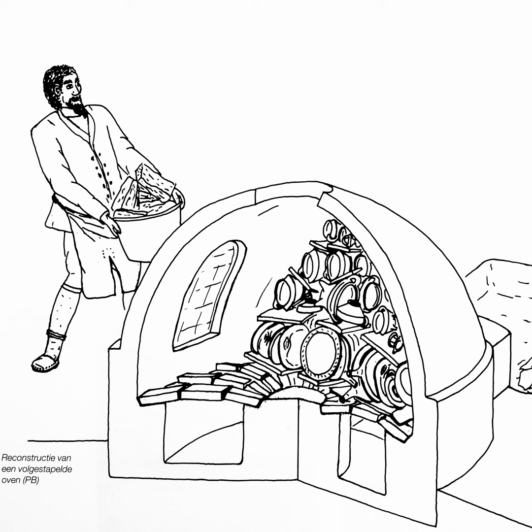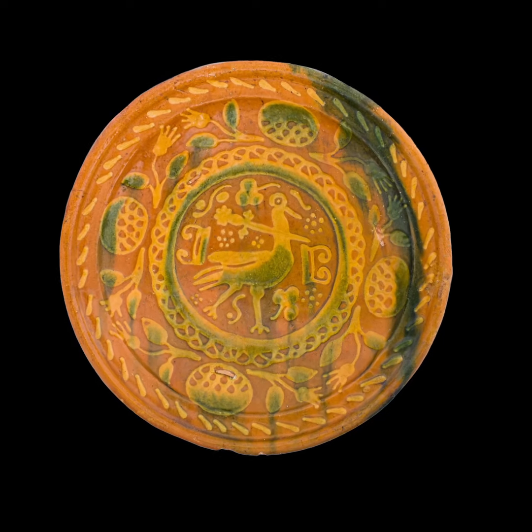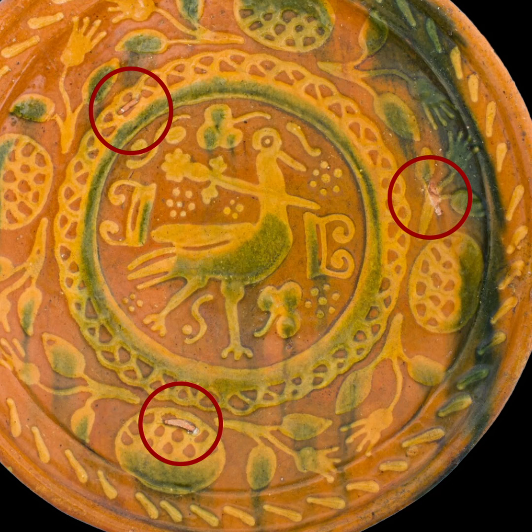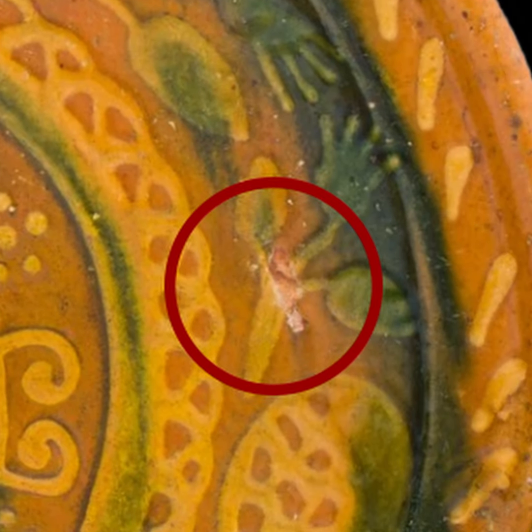The third reason: when the dishes were fired they would be leaning against each other, and with all the glaze there was a decent risk of them sticking together. This dish is more than 400 years old and you can see imprints from the feet of the neighboring dish. Because of the small contact surface there isn't that much damage, and this product would have been considered perfectly suitable for sale.